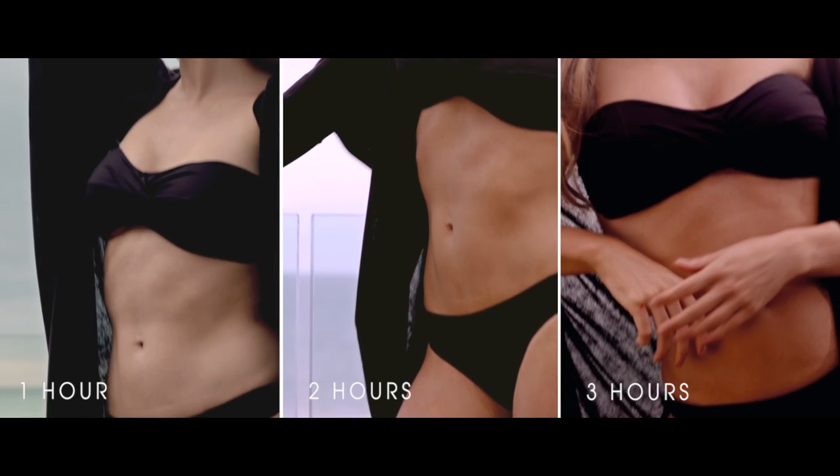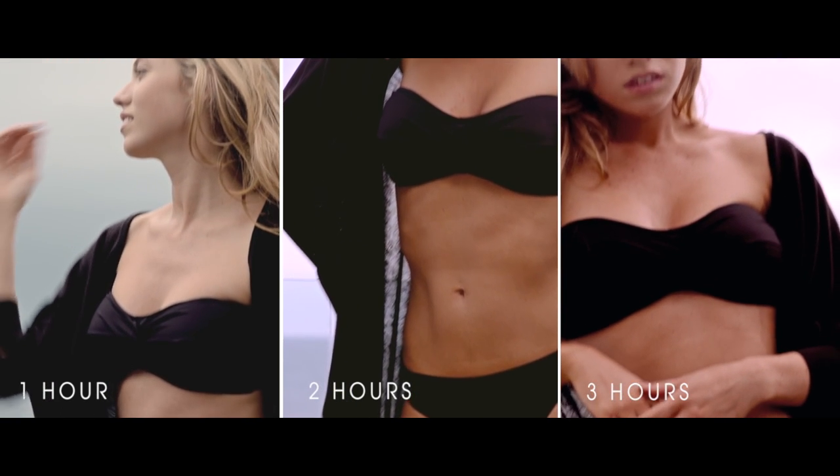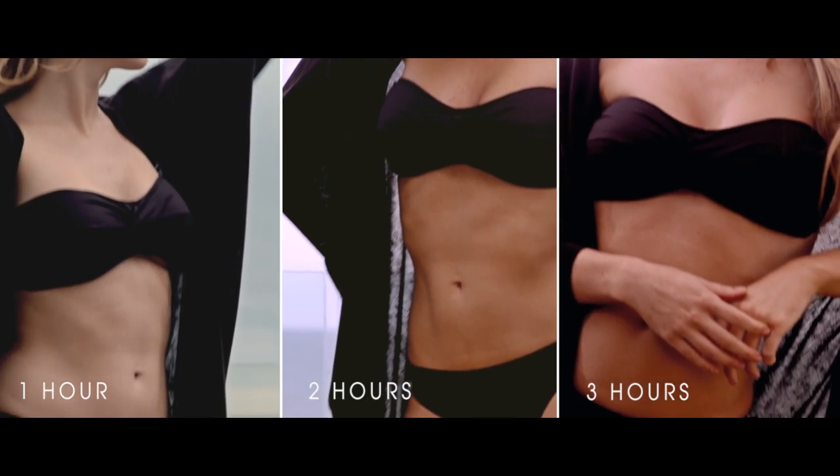The intelligent shade technology allows you to choose your shade of tan: one hour for a light sun-kissed glow, two hours for a golden tan, and three hours for a dark bronze.